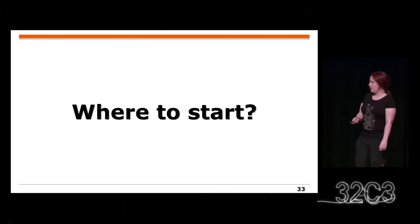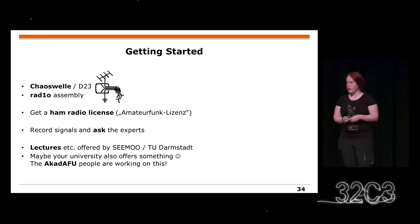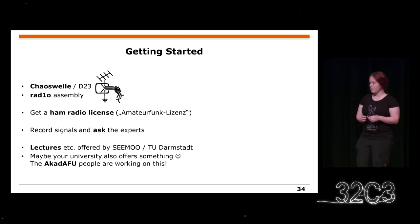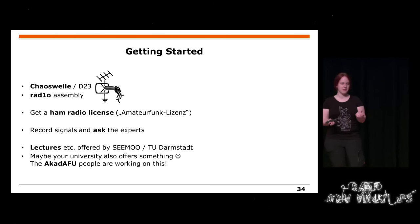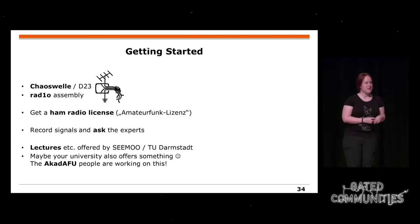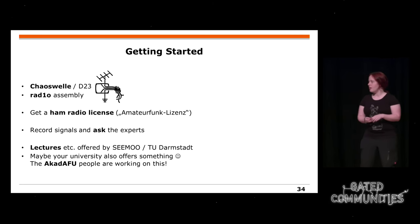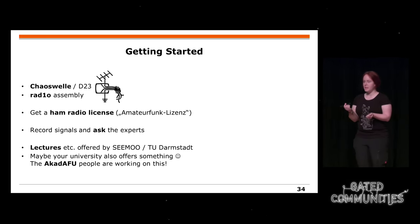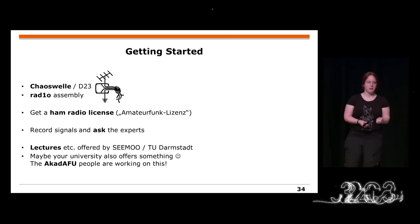Now the question is where to start. There is one assembly, the Delta 23 Chaoswelle, located close to the food. There's also the radio assembly from the radio badge in Hall 3. If you're just listening, you can get a ham radio license — it's just a multiple choice test and not expensive, and then you're allowed to transmit on lots of frequencies. Maybe you want to record something like your car keys and share it with experts. If you're a student, maybe your university offers something — at least in Darmstadt we offer lectures. There's also a mailing list on this topic, the ACAD AFU people, talking about which universities are doing ham radio or software-defined radio things.